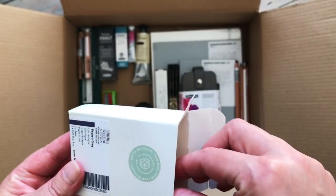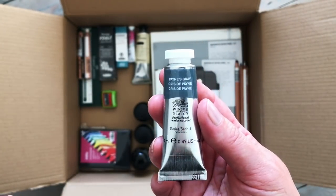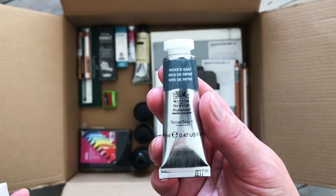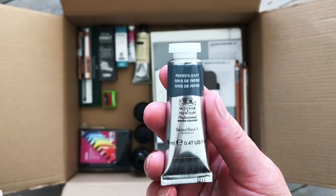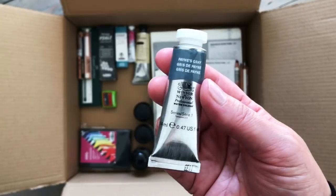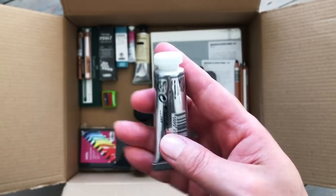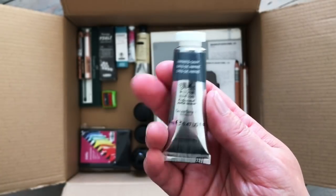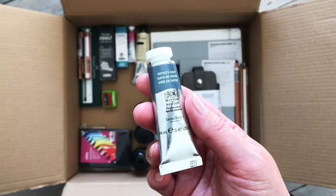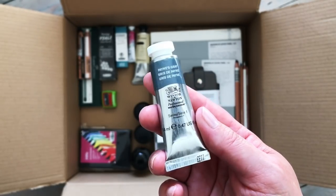In this one we have a couple more watercolours. Winsor & Newton Professional Payne's Grey is, I think, so far my favourite Payne's Grey out of the many I've tried. It has just the right amount of blue in it and a real depth that some of the others didn't have. When I bought it before I purchased a small 5ml tube, but this one is the big 14ml because I'm getting through it quite quickly. They had this on offer during a watercolour sale, so I grabbed a large tube - Winsor & Newton Professional is not the cheapest but they are incredibly good.